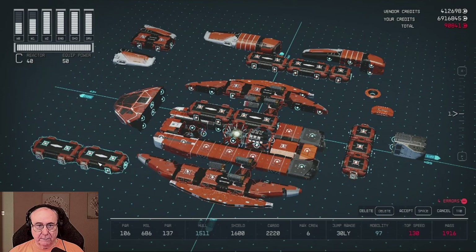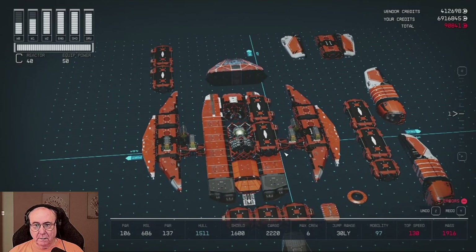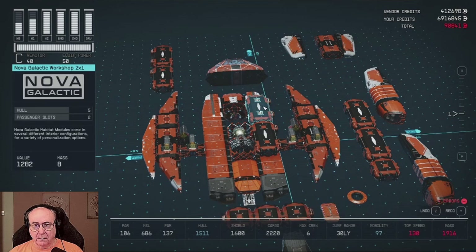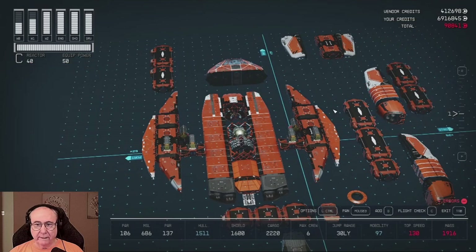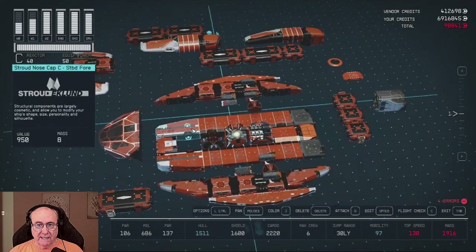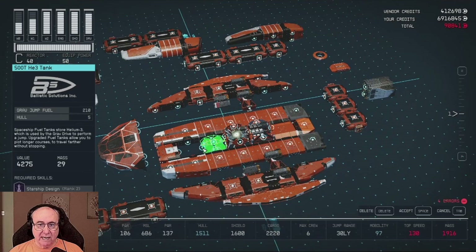Now I'll take this right here. Put that over there. So now you'll see these right here — these right here — and you have your engines, you'll have your fuel tanks here. And there, when this happens, for some reason it says something's not connected. That's why I had to put it here.